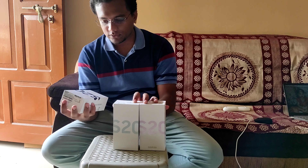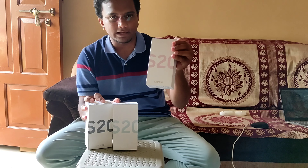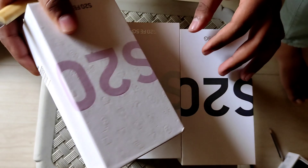Hello guys, welcome to my channel, hope you are doing good. Today I am going to unbox the Samsung S20E 5G. As you can see, we have three different colors: this is Cloud Navy, this is Cloud Mint, and this is Cloud Lavender. Let's unbox the phone now.